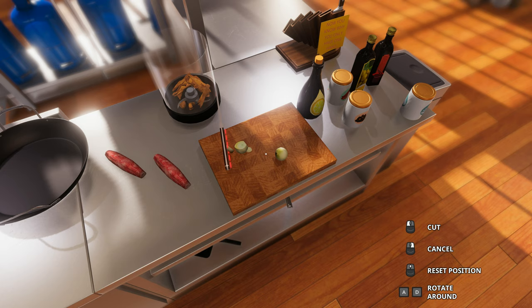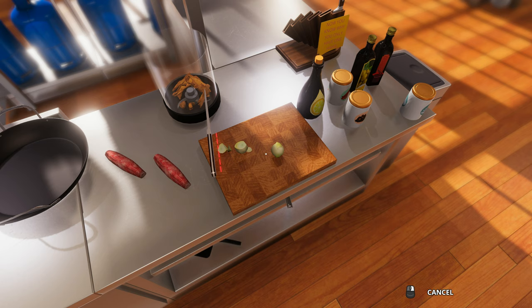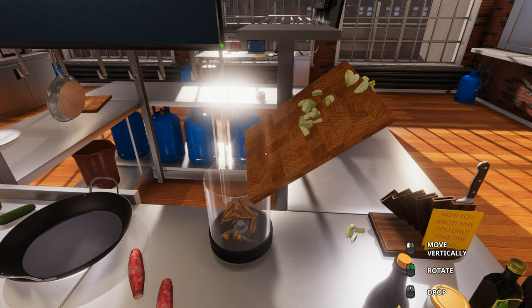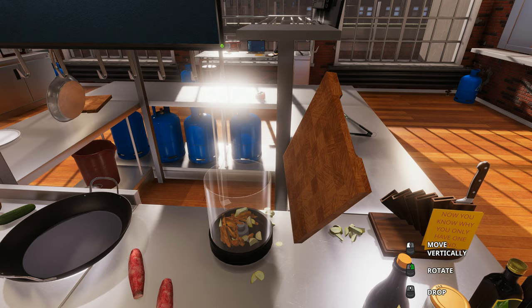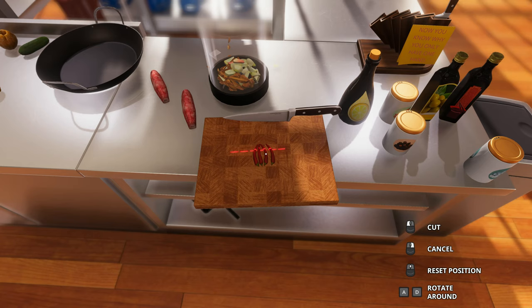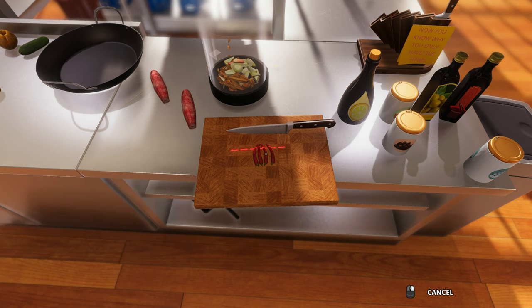Next, I'm gonna cut up these onions. Keep in mind, you want to shield your eyes because this is gonna cause you to cry — I can already see myself tearing up and sniffing. These delicious onions are needed for the sirloin to give it that very nice taste. Now that we've chopped up the onion, we're gonna go ahead and slide that into the blender. We're gonna make a little bit of a mess here, but it's okay — it adds to the flavoring.